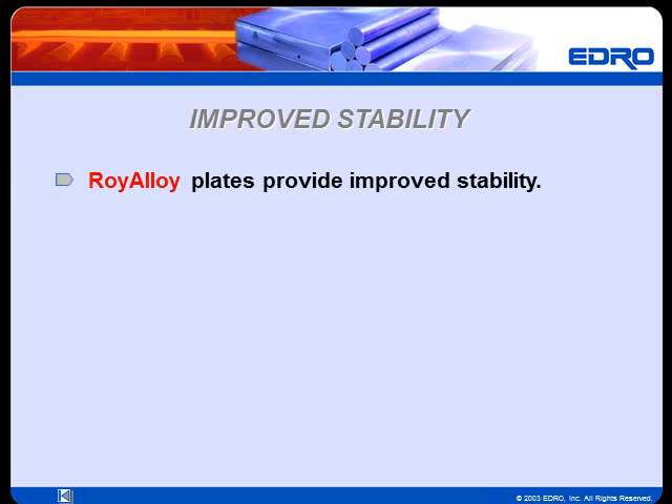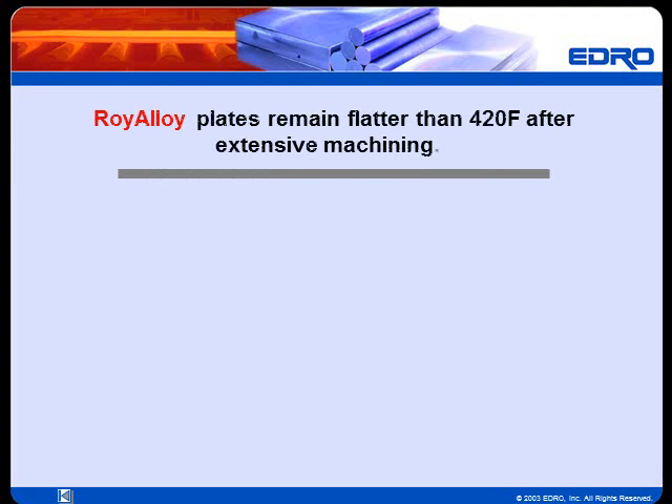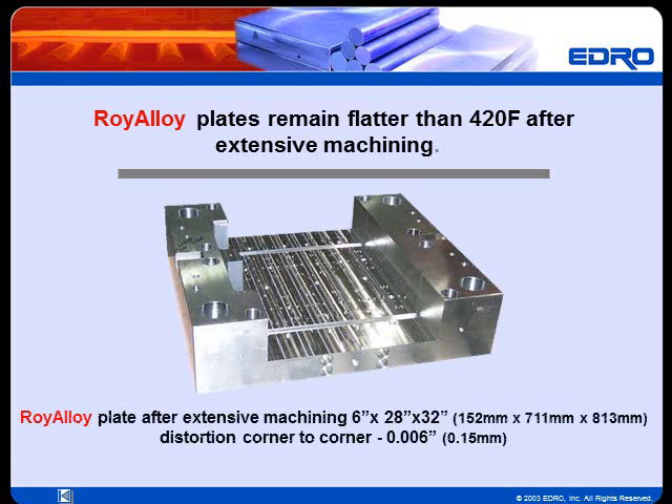Roy Alloy plates provide improved stability after machining and during molding. This superior stability is gained through special thermal treatment supplied during Roy Alloy's manufacture. 420F plates have a tendency to distort. Roy Alloy plates remain flatter than 420F even after extensive machining, resulting in decreased stock oversize and less surface grinding. Pictured here is a large Roy Alloy plate. After extensive machining, this plate showed only six thousandths of an inch distortion from corner to corner.